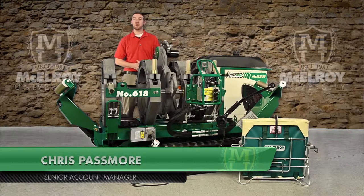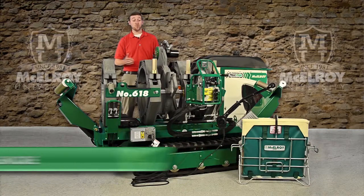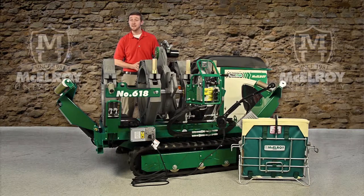Hi, I'm Chris Passmore, a Senior Account Manager with McElroy Manufacturing. Today, I'm going to talk about McElroy's 412 and 618 carriages. I hope to give you a general overview of the unique features of these machines using this Trakstar 618.